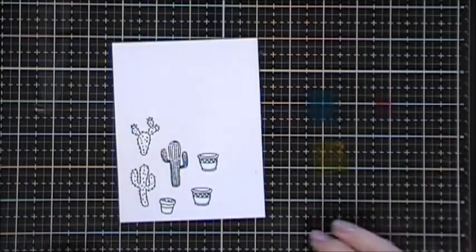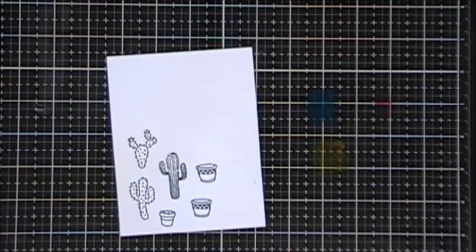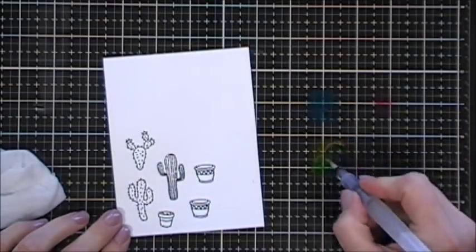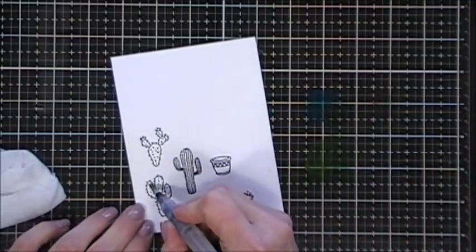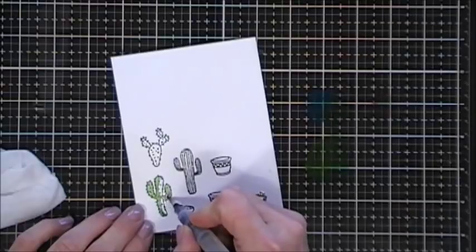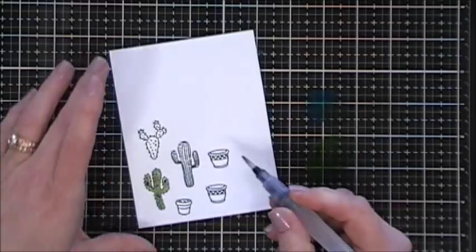I dabbed all three of the ink colors — the Fiesta Teal, the Fiesta Red, and the Fiesta Yellow — on my glass mat. These are really bright and vivid colors, and if you were just to add the teal to the yellow it would create a real bright green. But I wanted to create some duller color cactuses, so to create a duller color I'm going to add a little bit of the red, and this is going to really tone down my green. I wanted to keep it masculine looking, so I used some toned down colors and it's easy to do by just mixing them up — that's the great thing about having three primary colors.